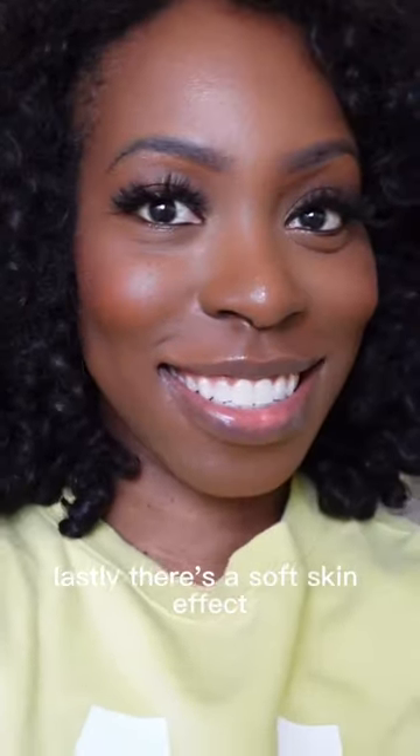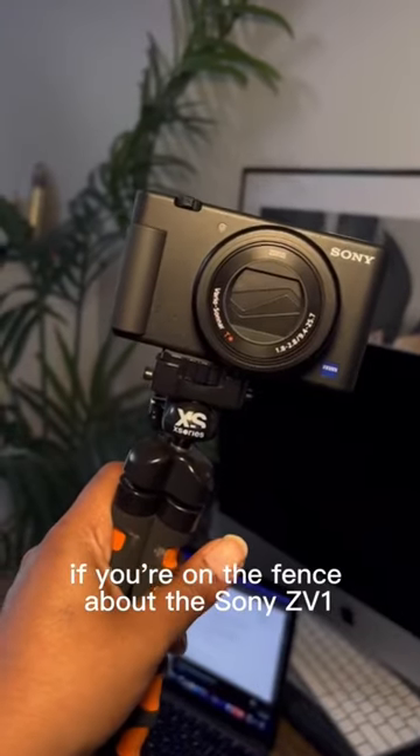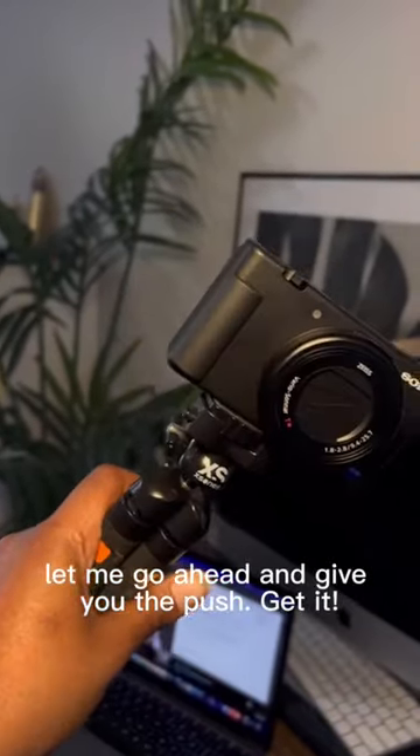Lastly, there's a soft skin effect, which essentially softens your skin on camera. If you're on the fence about the Sony ZV-1, let me go ahead and give you the push — get it.